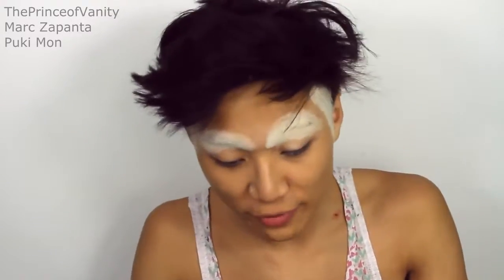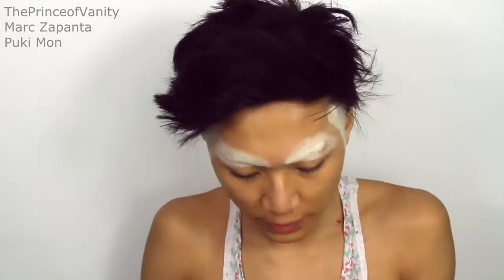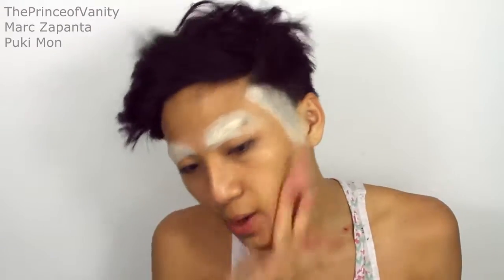You're going to be putting a lot of makeup on so you want to use a moisturiser. The one I'm using is the Rodial Stem Cell Superfood Glam Balm — this is one of my favourite moisturisers but it's running out. I'm going to be applying some beard cover; this is from Veil Cover Cream, and I'm just going to use my finger to blend that through my beard area.